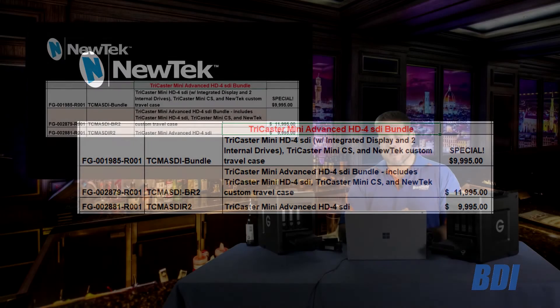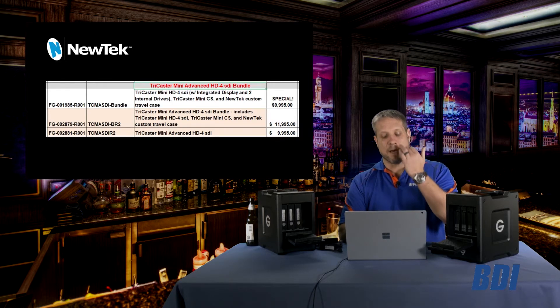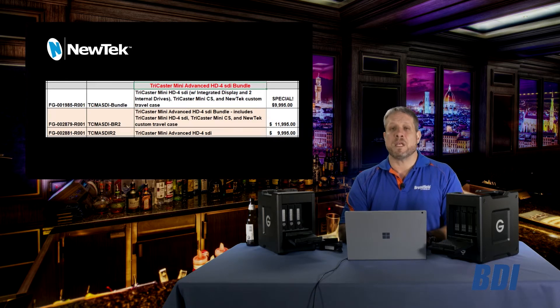The new units shipping soon from NewTek are noted here with the BR2 or Rev2 nomenclature at the end. The first is the BR2, which is the bundle at $11,995. The second is the TCMA SDI R2, which is the Rev2 of the hardware, a la carte at $9,995.